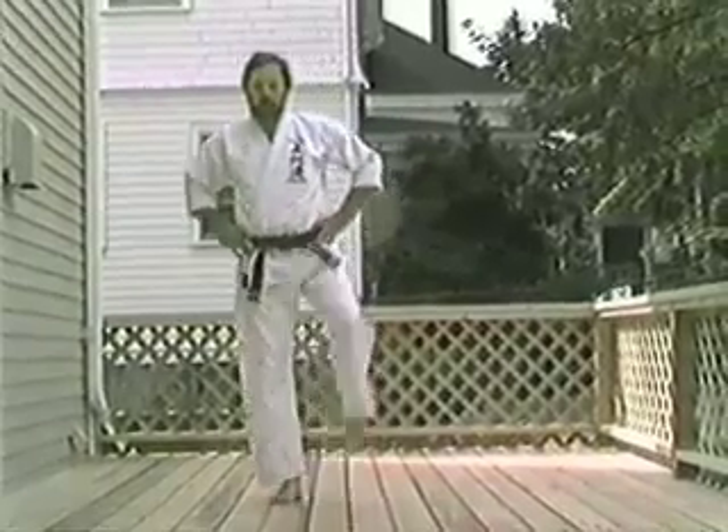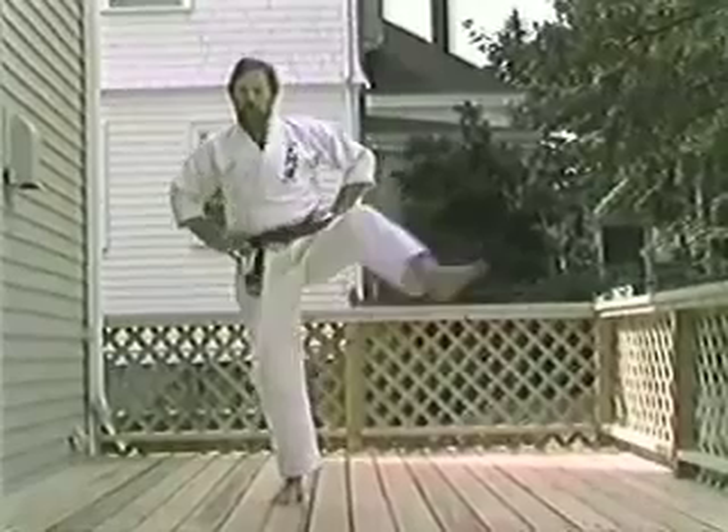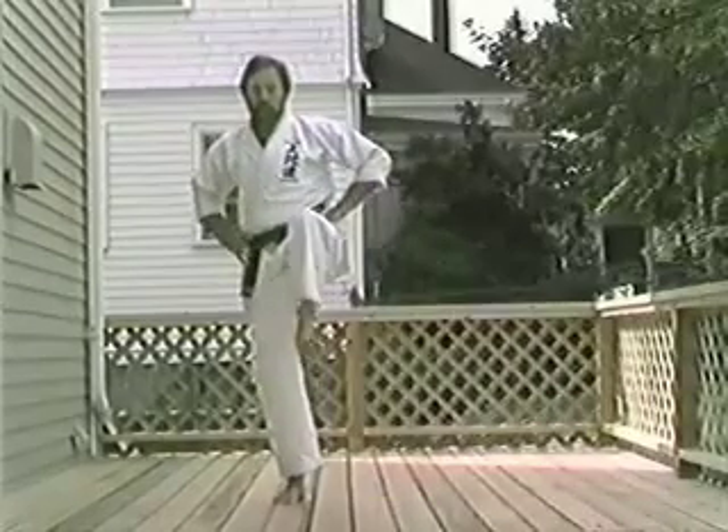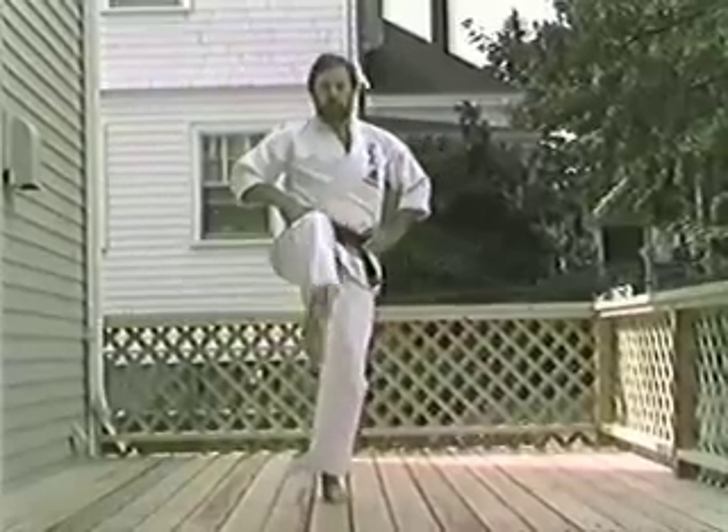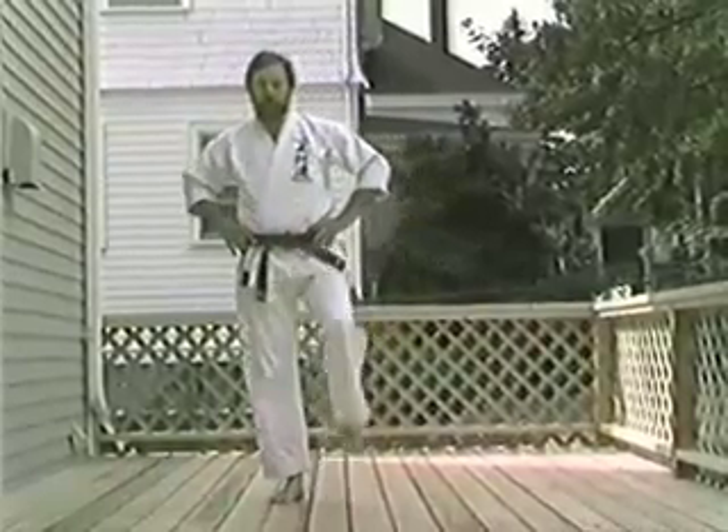Light lifting. Turn. Ichi. Ni. Son. Chi. Go. Do. Ichi. Ni. Son. Chi. Go. Do. Ichi.